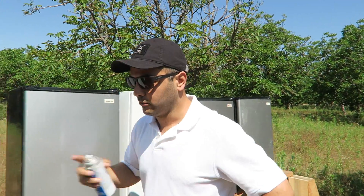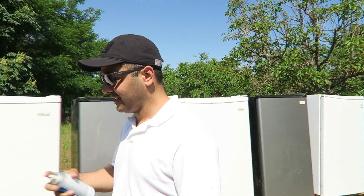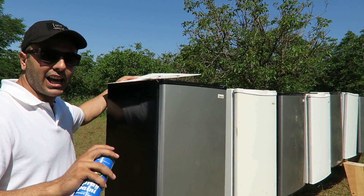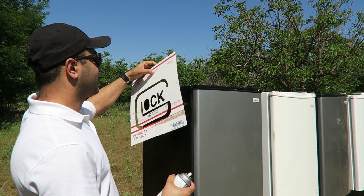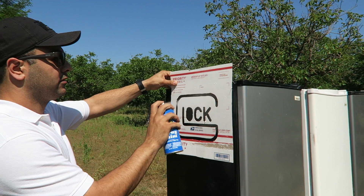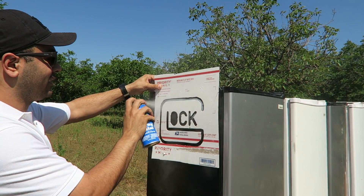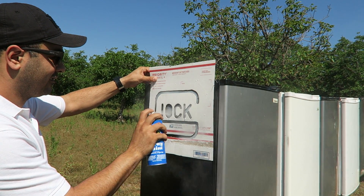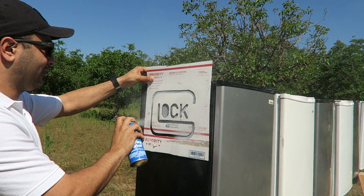Mom, if you're watching this, please don't tell dad what I did with those refrigerators in the garage. We got 10 mini refrigerators — they should still act like the big ones, they got the same insulation and stuff. We'll see what happens.